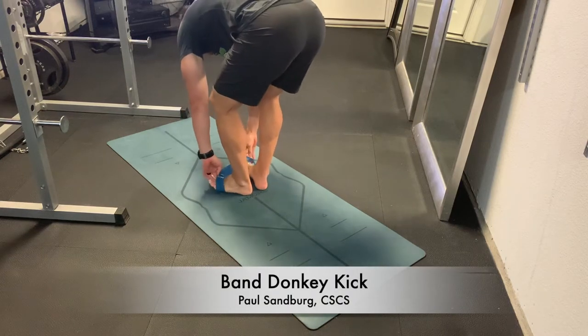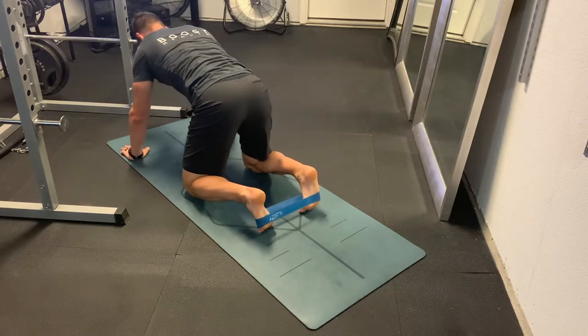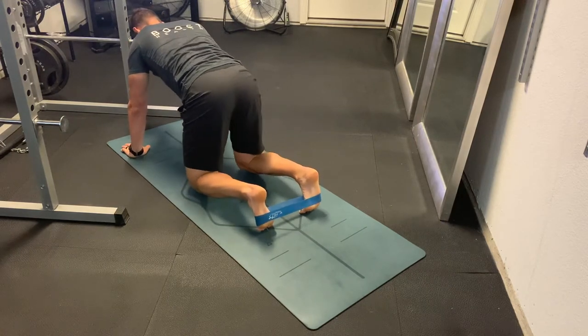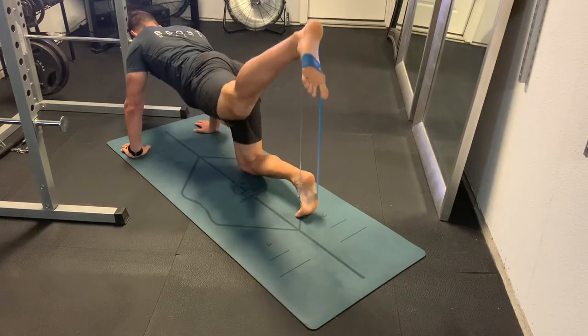This is a band donkey kick. We're going to use a regular loop band, wrap it around our feet, get our back nice and flat and neck in a neutral position, and then we're going to extend one leg back at a time.